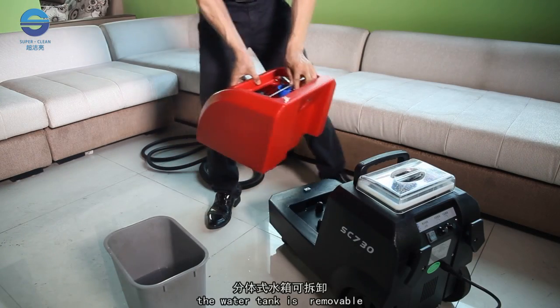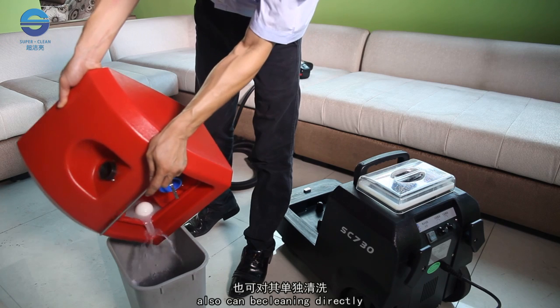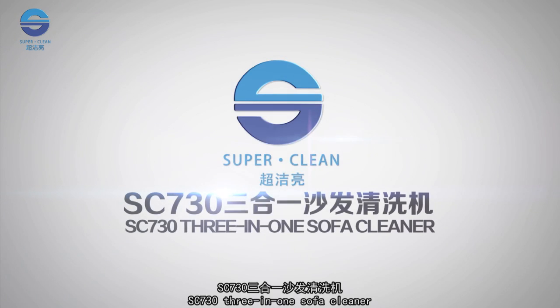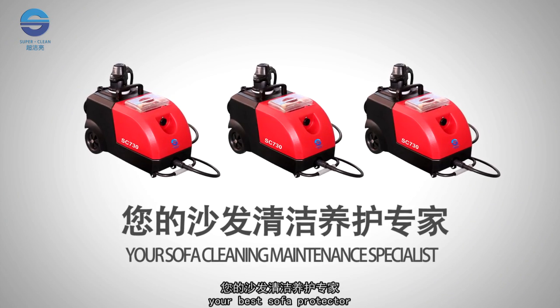After cleaning, the water tank is removable, making it easy to dump the sewage. It can also be cleaned directly. SC730 3-in-1 Sofa Cleaner — your best sofa protector.